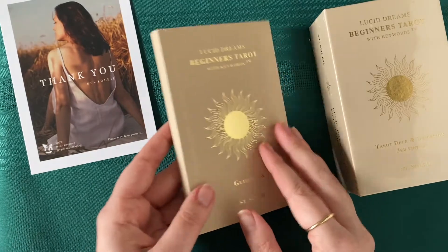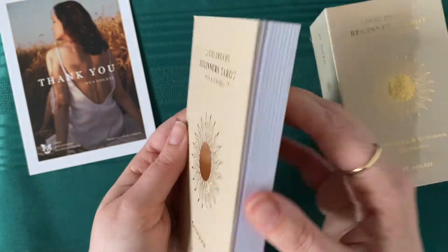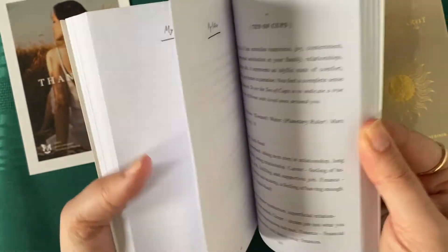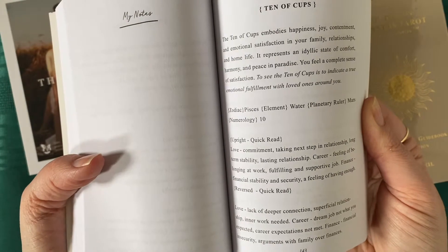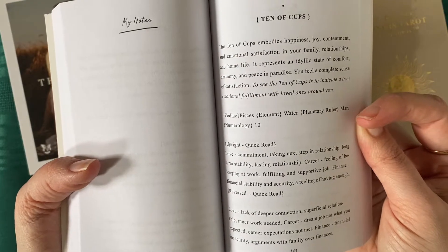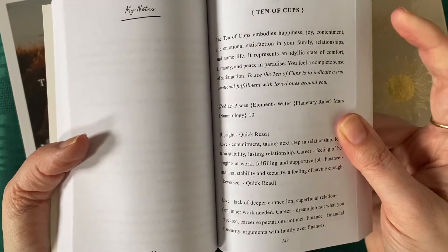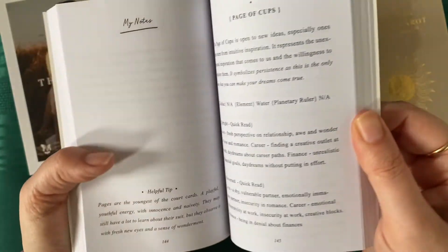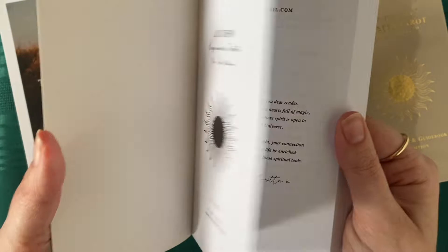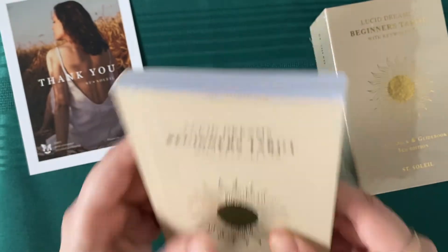So my book — the other thing I noticed just in the brief viewing I had of it — my book is a little bit damaged, but it could be worse. It could be so much worse. One of the reasons why I wanted to get this deck was for this book. Look at all of the information it gives you: zodiac elements, planetary ruler, the number, upright, reversed, quick read notes, helpful tips. I really was drawn to this book. Sad that mine is slightly banged up, but like I said, could be worse.